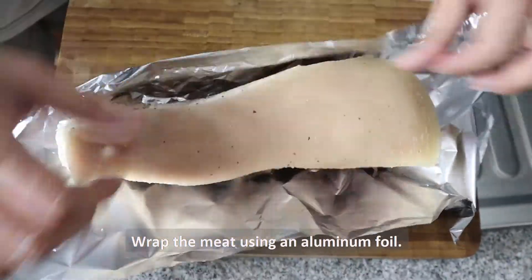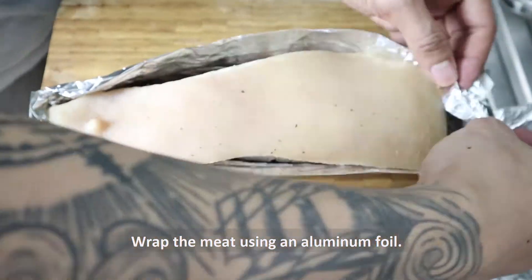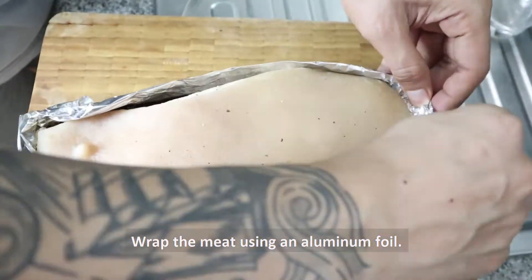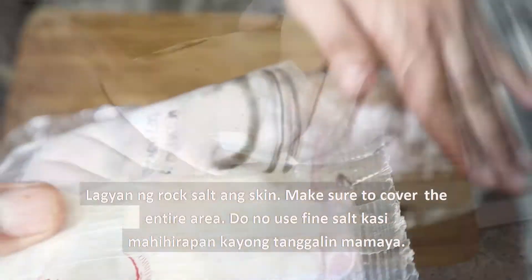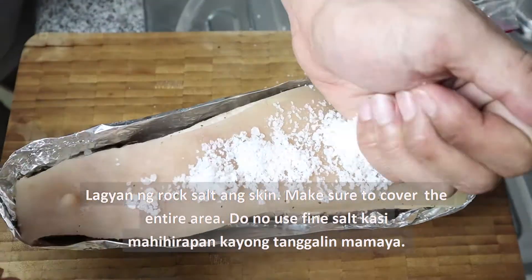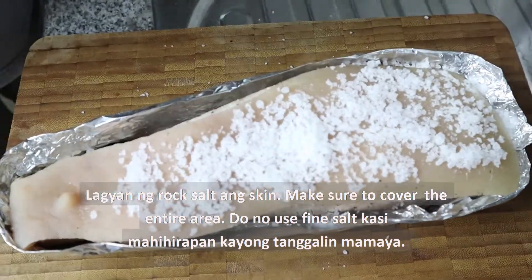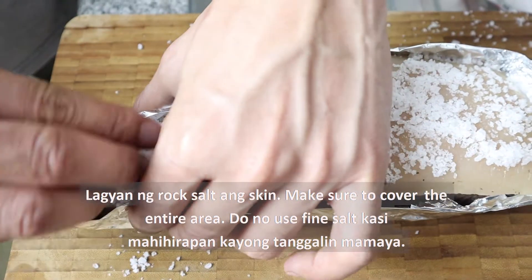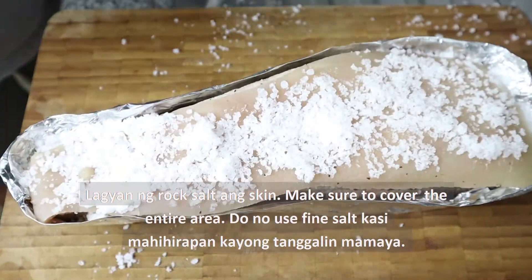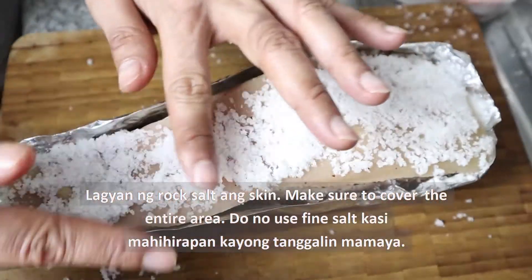After that, we are going to wrap the meat in aluminum foil, parang ganito, because the next step, we are going to put the rock salt. Maglagay lang natin ng rock salt sa taas ng karne, making sure that it's all covered.